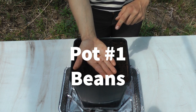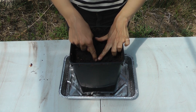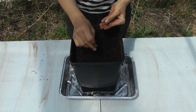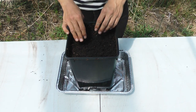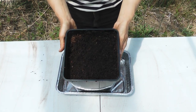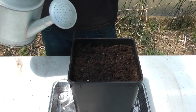Now let's plant pot number one — we're going to be planting our bean seeds. Make a triangle with your fingers. At each point of the triangle, poke a hole about this deep. In each hole, place one of your bean seeds. Once your seeds are in your holes, you can cover them with the soil around them. It's a good idea to label your pots so you know what's growing in them — I'll make a label for beans. And water.